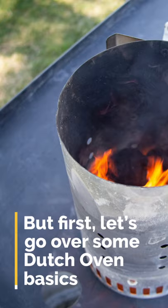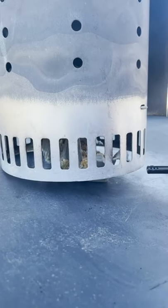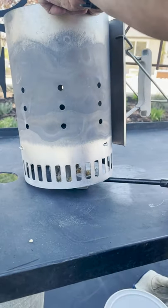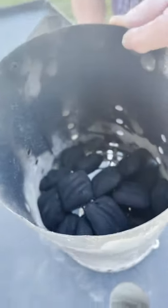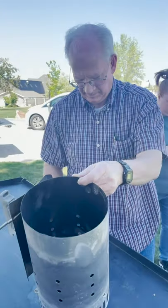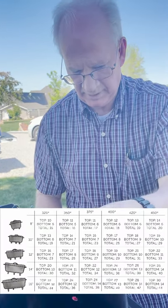Now let's talk about fire starters. The fire starters are made from sawdust, wax, and a paper egg carton. There are about 25 charcoals in here. The logic for a 12-inch Dutch oven is to double the size — two times 12.